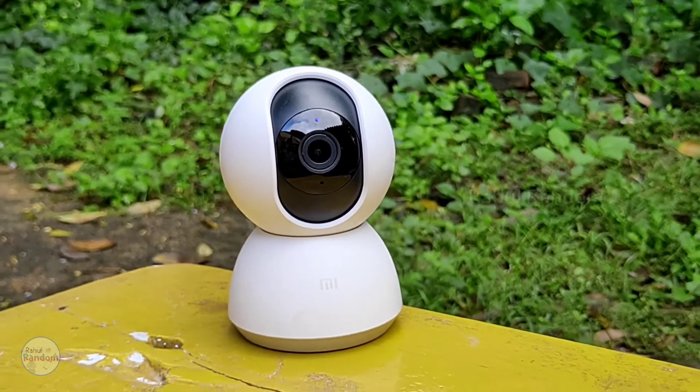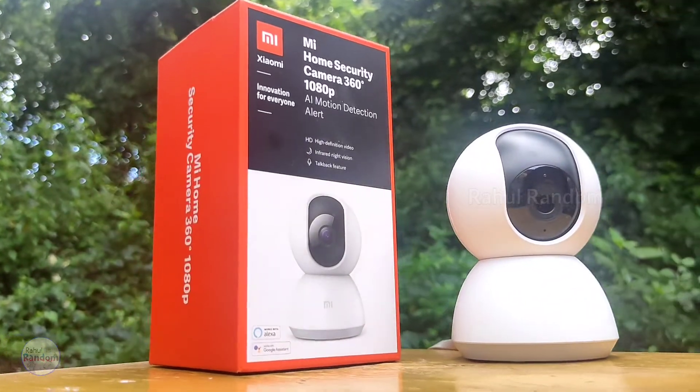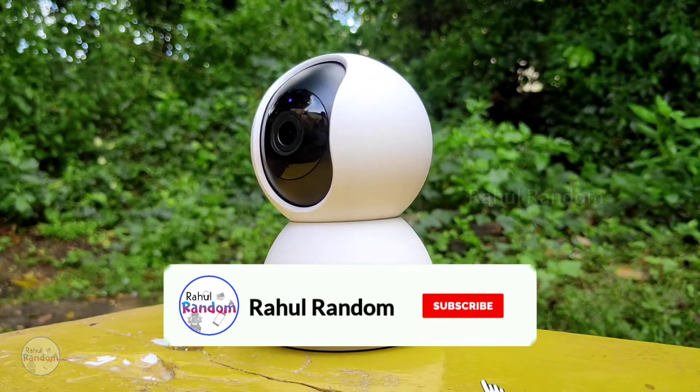Hey guys, welcome to Rahul. I am going to launch the Mi 360 security camera. We will see the unboxing and review of the Mi 360 security camera. If you want to subscribe to our channel, please click the bell button.